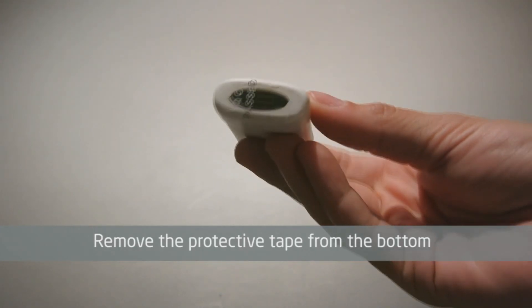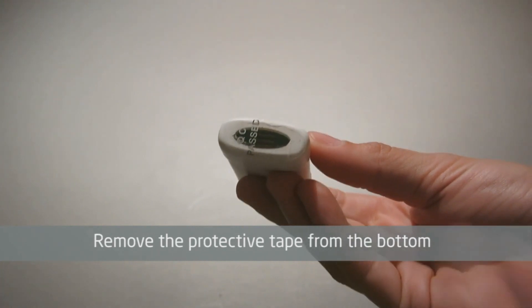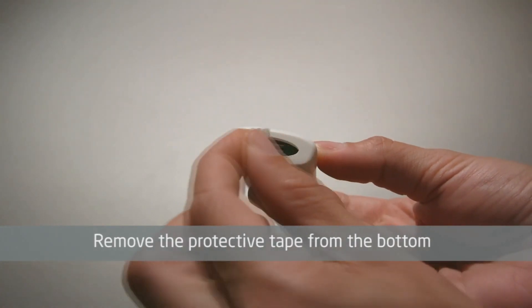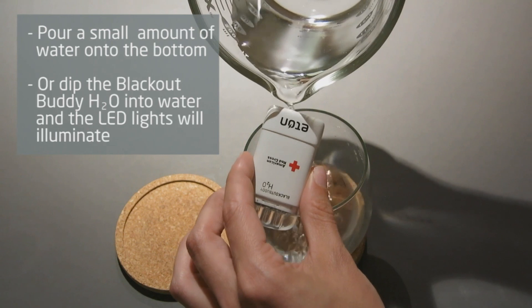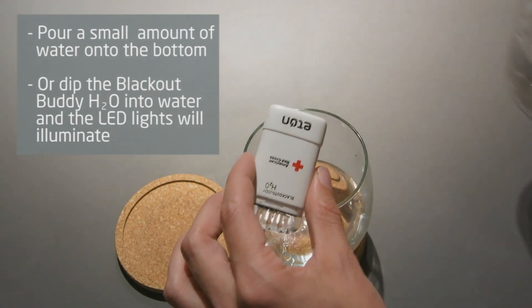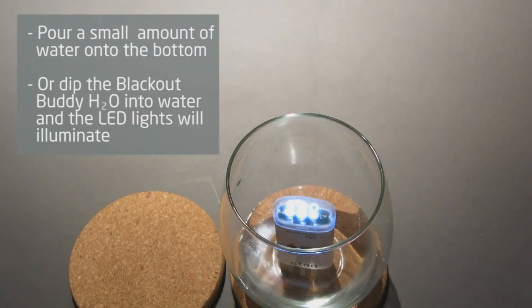To activate the Blackout Buddy H2O, first remove the protective tape from the bottom of the unit. After the protective tape is removed, you will see the bottom of the Blackout Buddy H2O's internal magnesium battery. Pour a small amount of water in the bottom, or dip the bottom of the Blackout Buddy H2O into water.